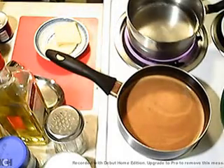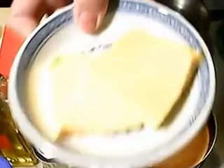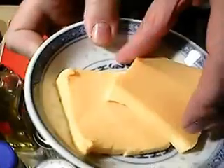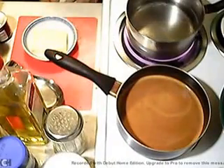Your real ingredients are going to be milk, butter, some pepper, no salt. And the Velveeta — I cut two slices. That's going to go in the mix.